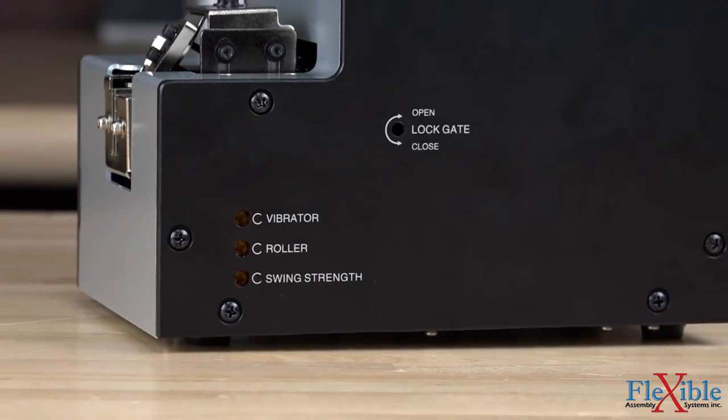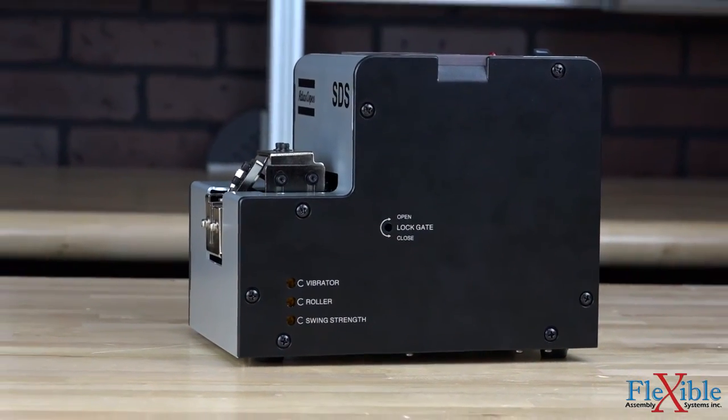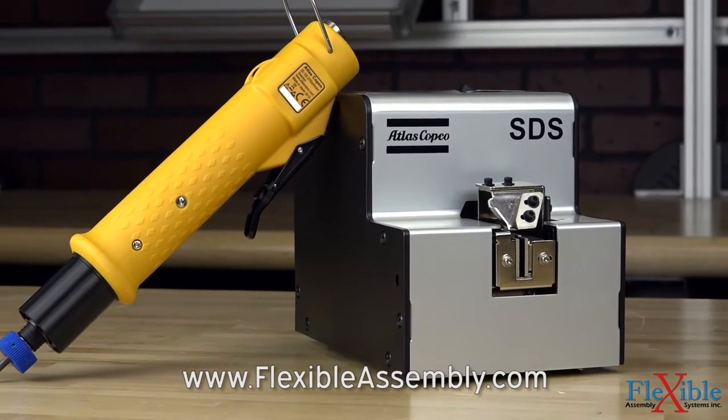To adjust the feed rate, a Phillips head screwdriver can be used to change the vibration timer, drum timer, and swing strength. Whether on an assembly line or part of an automated solution,